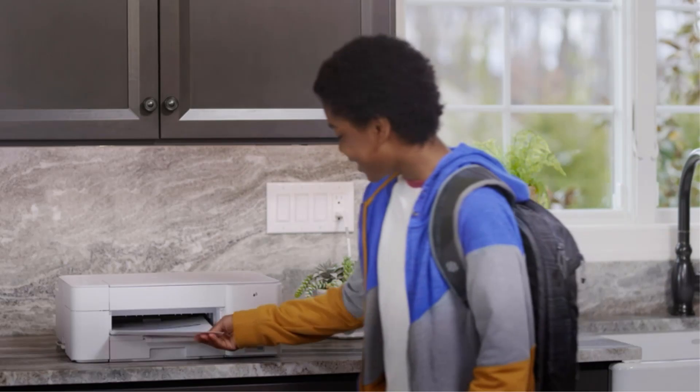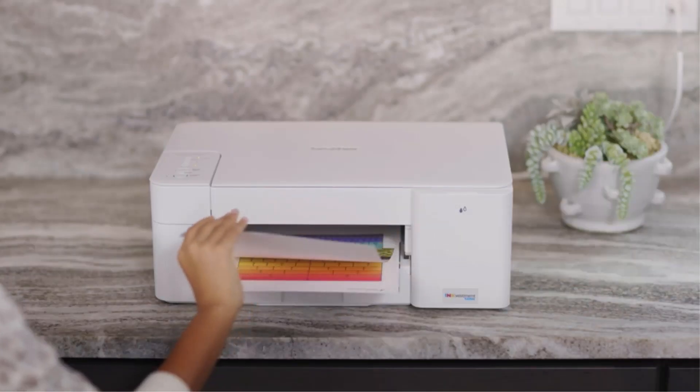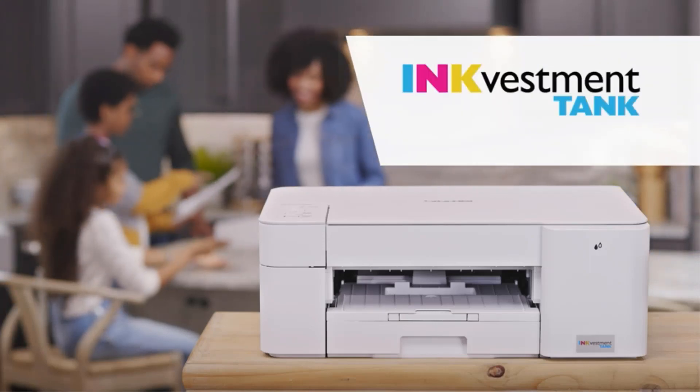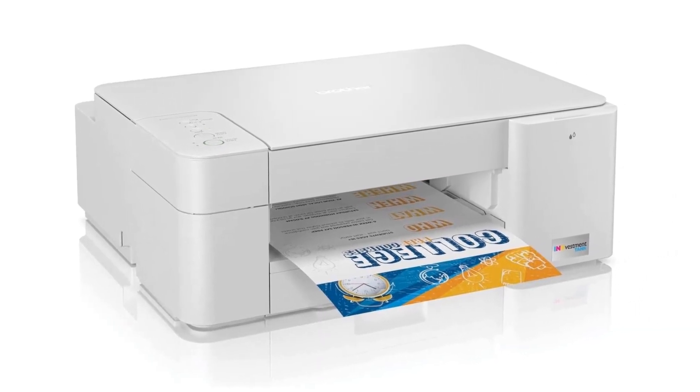It prints up to 9 black or 6 color pages per minute, which is a little on the slow side, so you may be waiting around a while if you print long research articles or papers. That said, it's still a fantastic choice if you're looking for a budget-friendly printer.